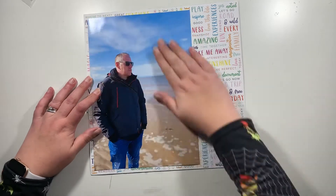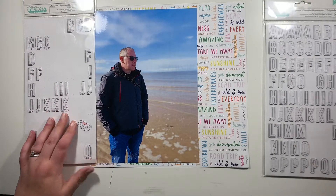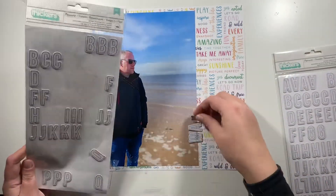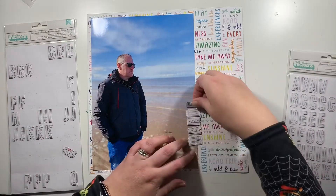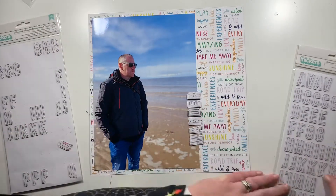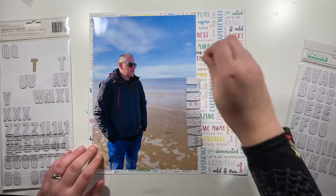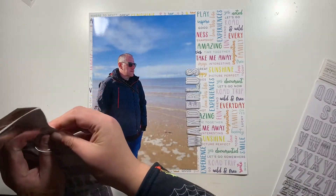Ordinarily I wouldn't use this whole sheet of background paper for a full layout — I would cut it down — but because most of it is actually getting covered by the large photo, it's toning down all of those words. I'm using the 'Go' Scenic Route collection by Paige Evans — it's a perfect collection for layouts about travel. The stickers aren't from the same collection; these are from Vicki Boutin, and I'm using these to create my title.